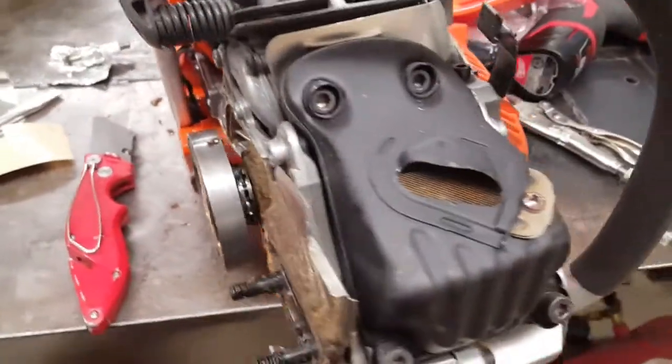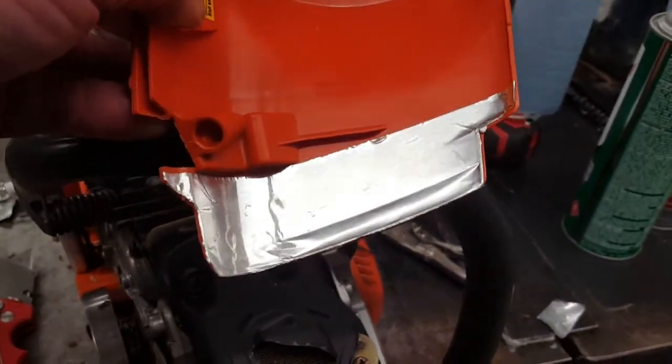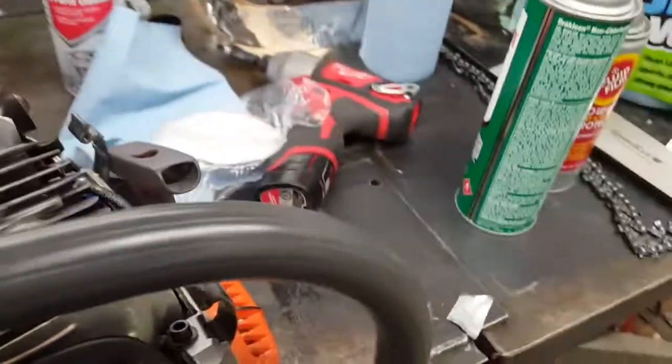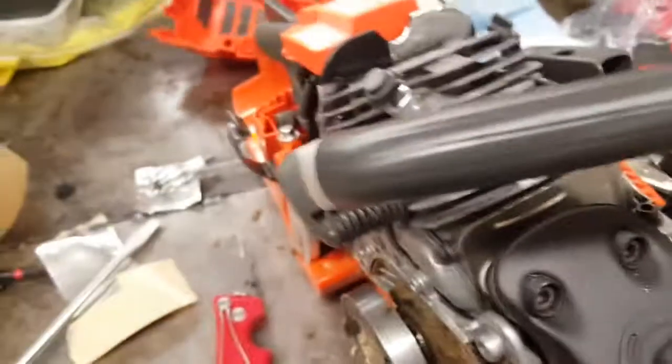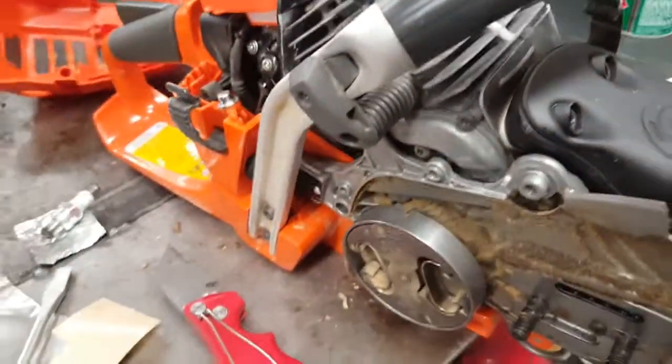Also under the brake flag, some reflective tape there to kind of shield that heat out from the exhaust, as well as under the top cover there. Just a couple little things trying out — don't know if they'll work for a hoot, don't know if they'll get too hot and turn to gunk, but we'll check it out and see how it goes.